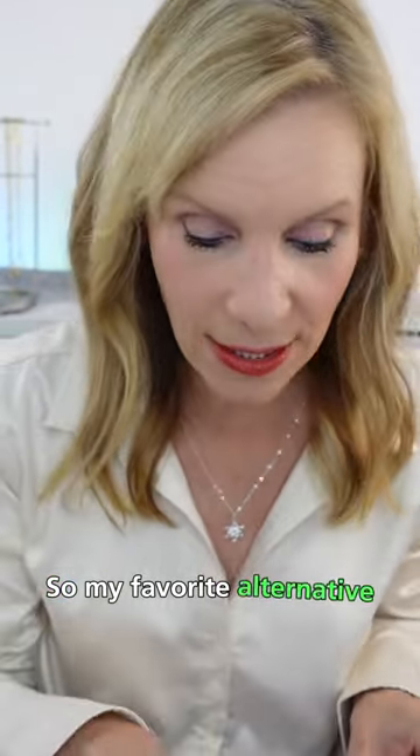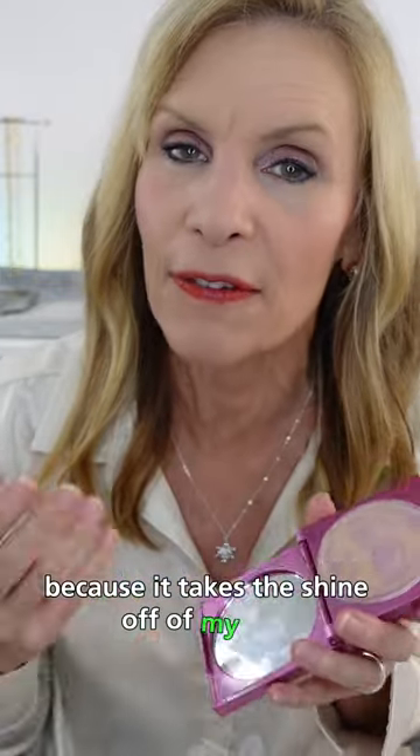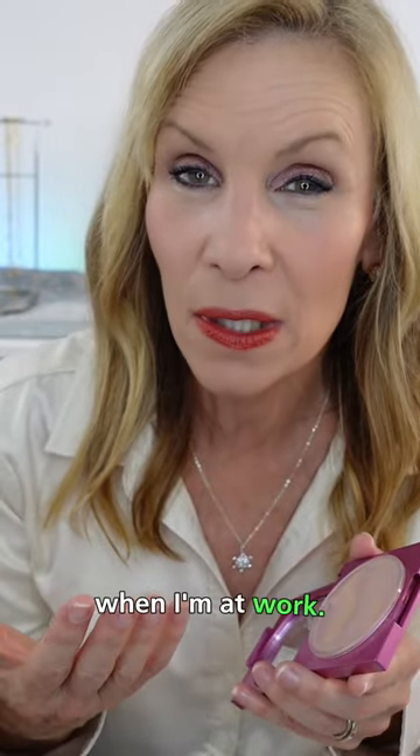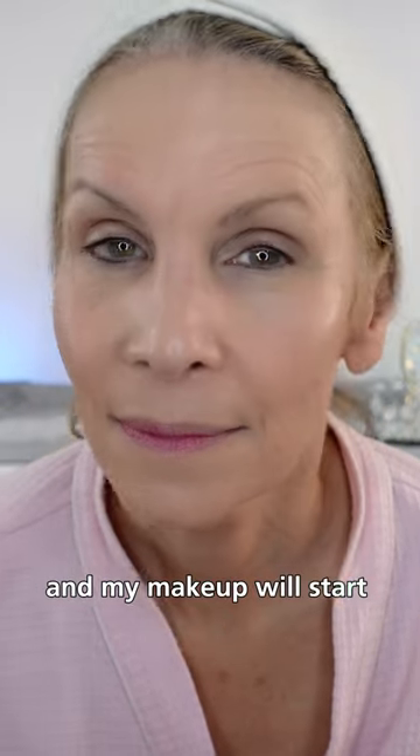So my favorite alternative is the Mally Poreless Face Defender. As you can see, I have used this pretty well and I've repurchased it because it takes the shine off my face during the day when I'm at work. I tend to get oily around the t-zone and my makeup will start coming off.